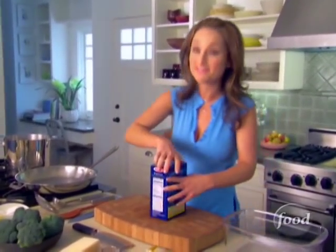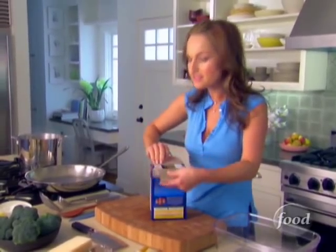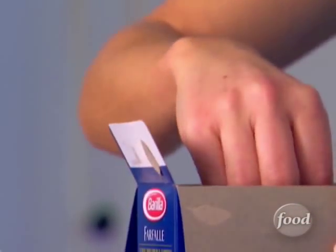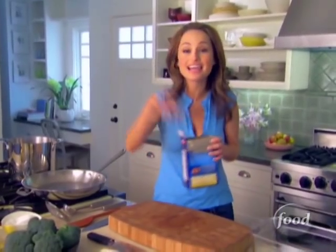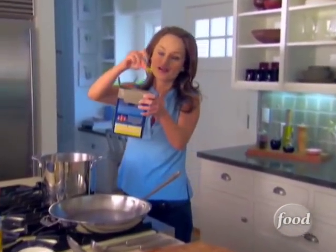I'm going to start by cooking my farfalle. You can make this pasta dish really with any short pasta. See, they look like little bow ties. In Italian, farfalle actually means butterfly, so it kind of looks like a butterfly as well.